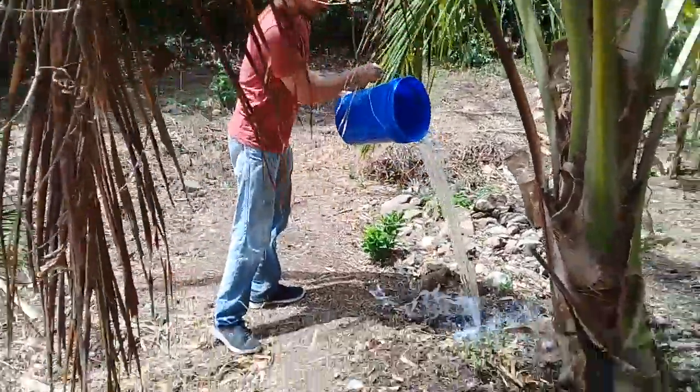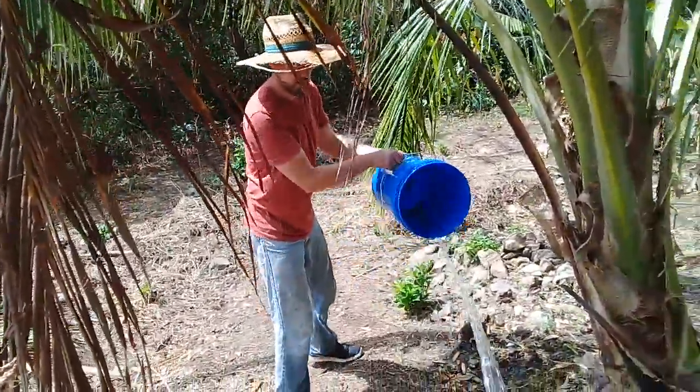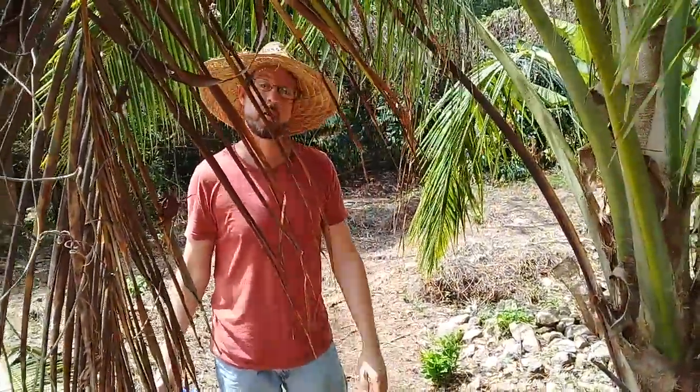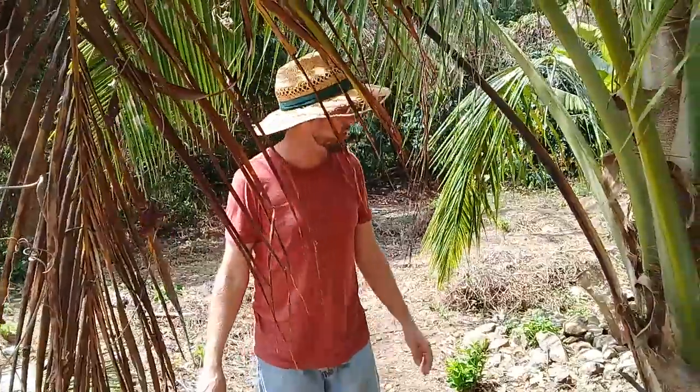This is seawater. I went down to the ocean and got five gallons of seawater. So if I can remember, every time I go to the beach, I'll grab some seawater and throw it on the coconut.